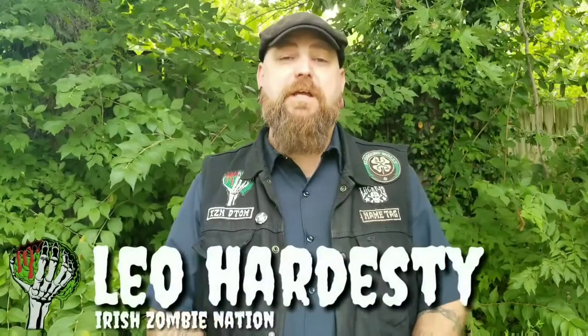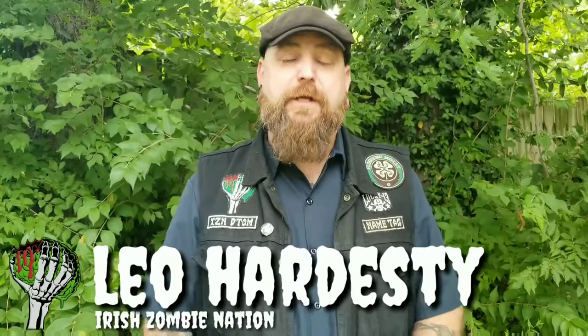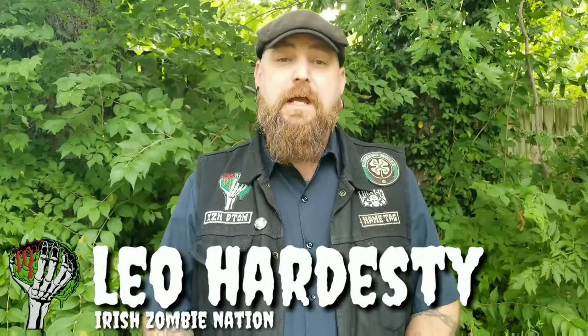Hey everybody, Leah with the Irish Zombie Nation. I have a flashlight to show you guys today — my newest acquisition. I've had the predecessor to this light for some time. You're all familiar with it: the A Tactical A1S. Now A Tactical is going by the name WowTac — they changed the name. I don't know why; I like A Tactical better myself. They got together with Black Scout Survival, if you're familiar with his YouTube channel.